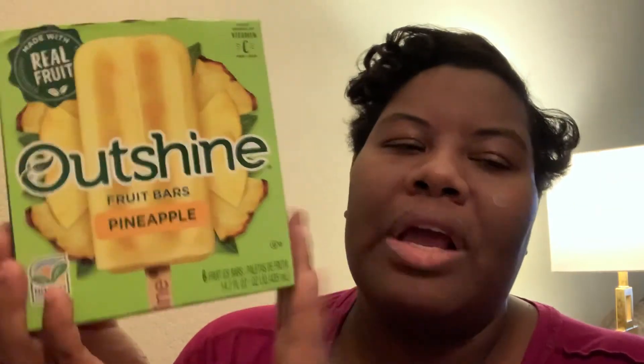Would I recommend this? Yes. I got mine at Walmart and I think I paid about two or three dollars for them. They're also at Kroger's and I think they're about three dollars there. So there are different prices.